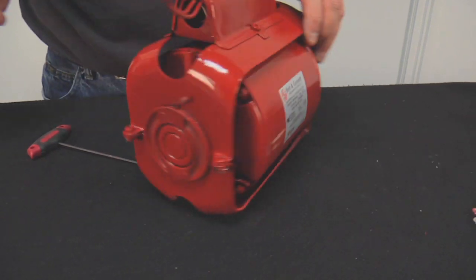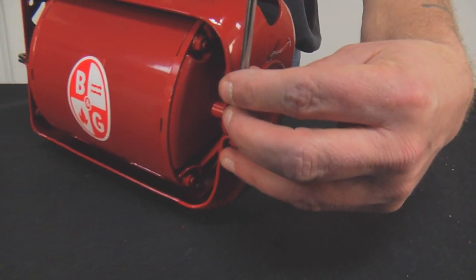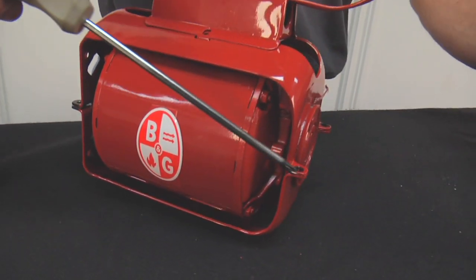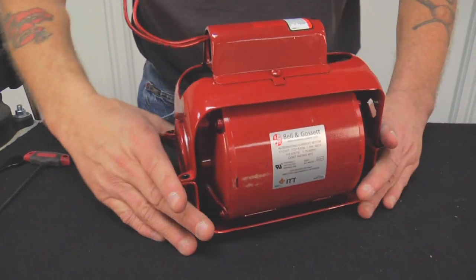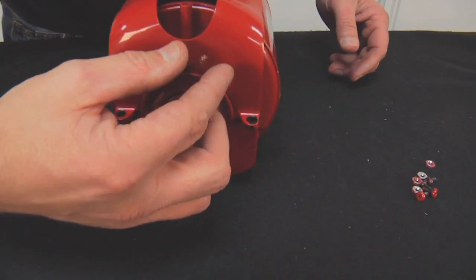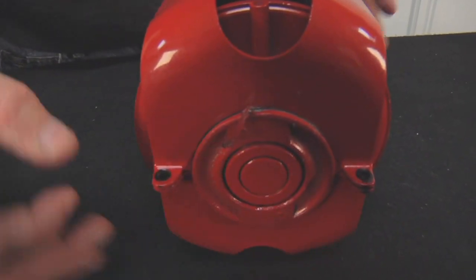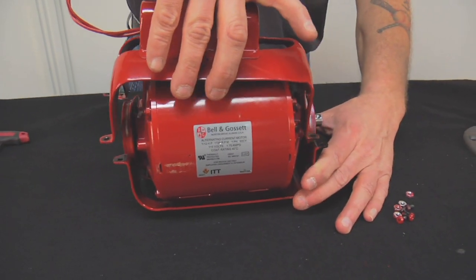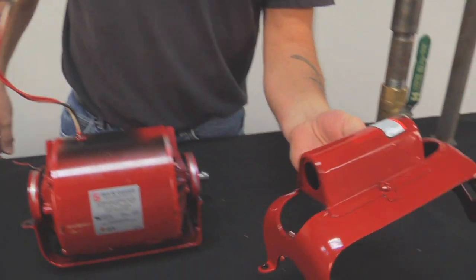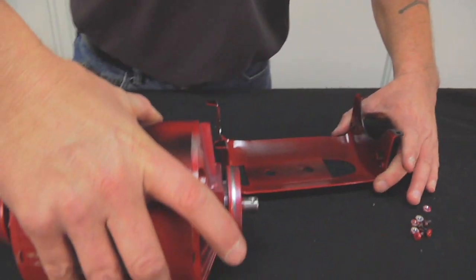Then we'll go to the back side of the motor and do the same thing. That comes out. Now we'll take the motor and separate the bracket — all we'll do is lift it straight up. Before you do this, notice there's a little grounding wire; mine's kind of red from the paint. Make sure you get that re-pinched into place once you put the bracket back on. We'll remove the cover and feed the wires through. Then we'll just lift the motor out of the base part of the bracket and set it aside.